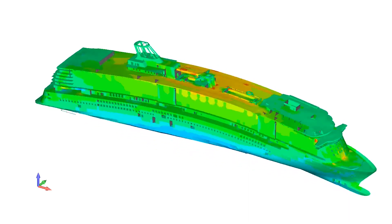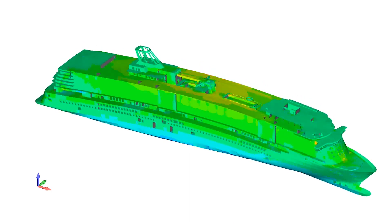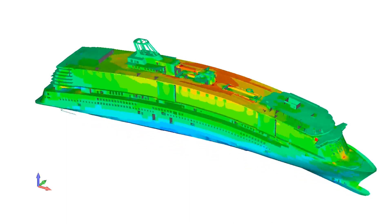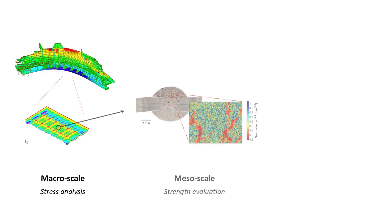Robust design methods mean structural analysis under realistic loading conditions, such as under wave induced loading in the case of a cruise ship. Structural strength analysis of structures includes response calculations to define deformation and stresses. The allowed stress level is defined based on the strength of critical structural details.